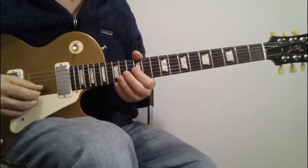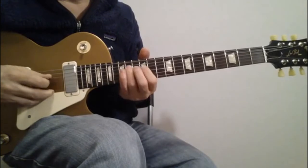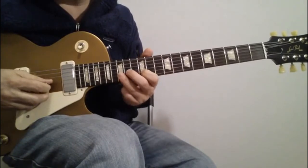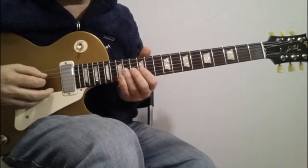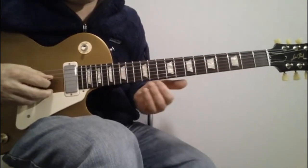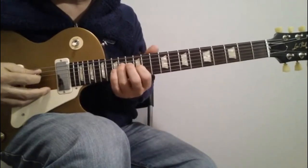If you can remember all that, that's amazing — just listen to it and play it by feel. The second part is a little walk down. It starts on the 14th fret of the fourth string — that's what begins your lick.